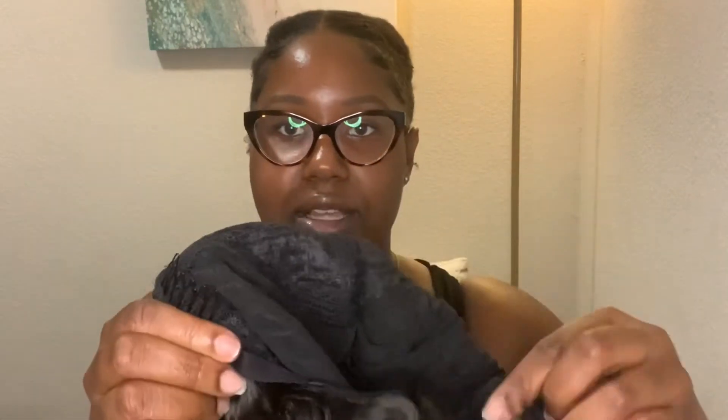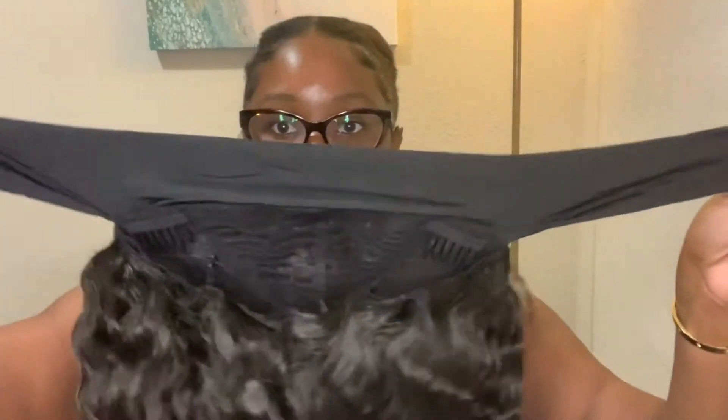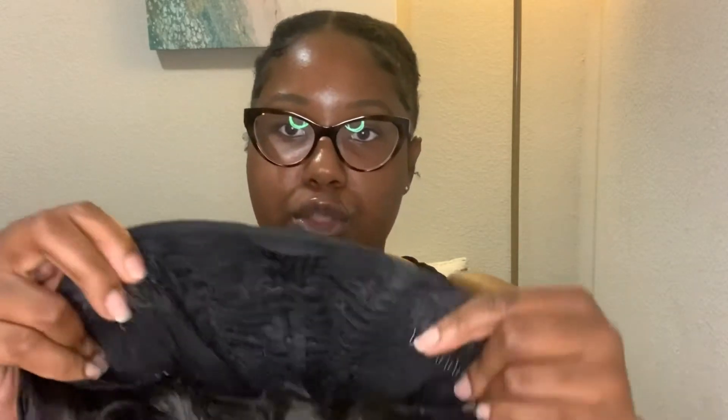Excuse my nails, I just took off my acrylic nails. So it comes with two combs in the front, no lace or anything, just a little mesh where the tracks are sewn onto the cap. It does have two more combs in the back as well, which not all of them do, and it has an adjustable strap. So of course I have this wig linked down below. Even if I don't tie the headband part tight, I feel like it's still going to be secure. There's actually three combs total — I didn't see that one at first.